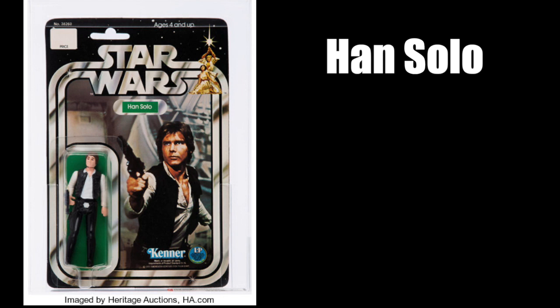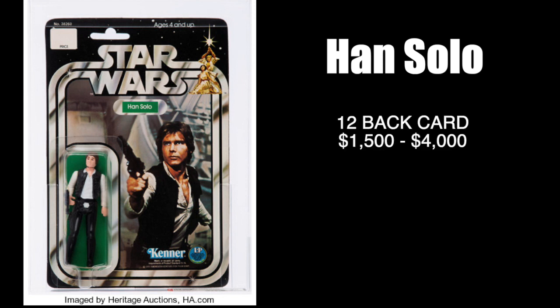Now let's look at them carded. Han Solo was first released in 1978 as part of the original 12 on the 12-back card. He is worth about $1,500 to about $4,000. These numbers depend on condition. You also have slightly different backs like 12-back A and 12-back B, but overall we're looking at about $1,500 to about $4,000.